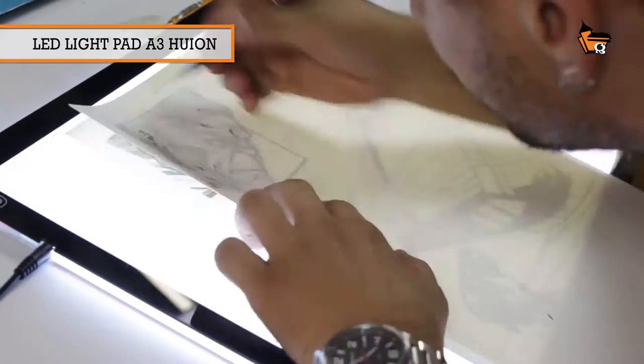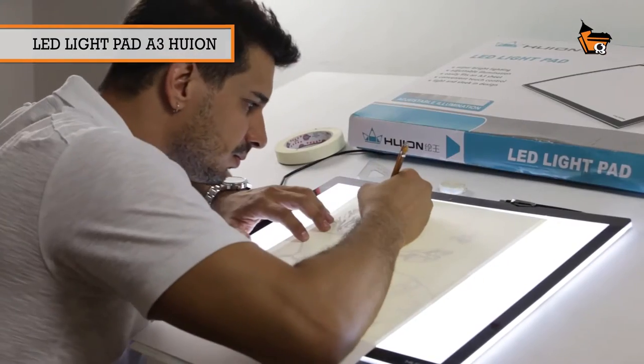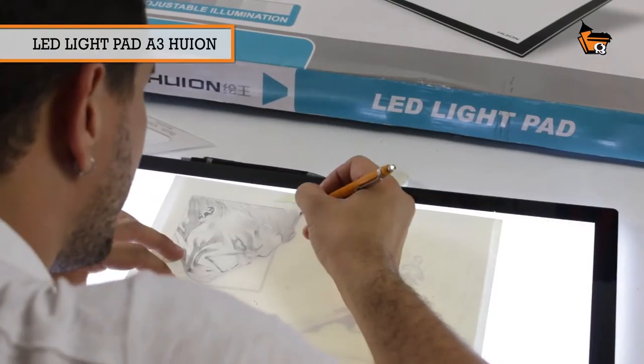Hello guys, we are here with the Rue. I'm going to work a little bit with the final art on the work of Guilherme Balber.